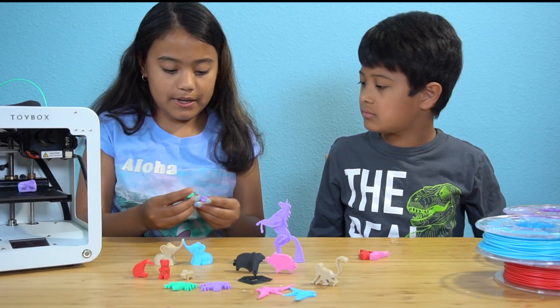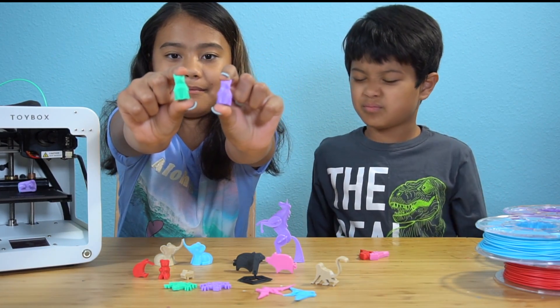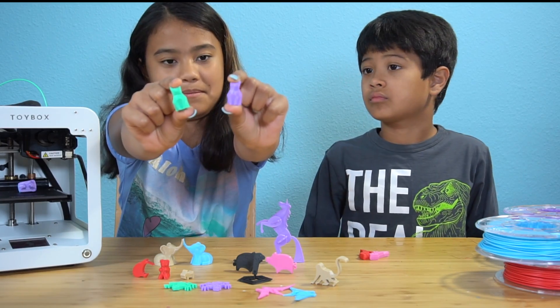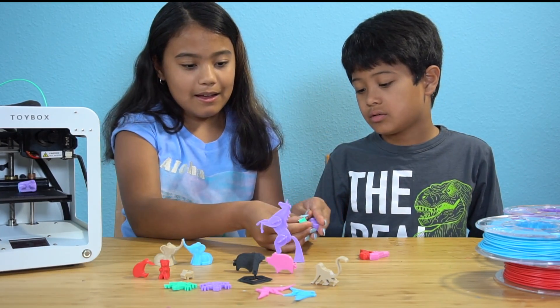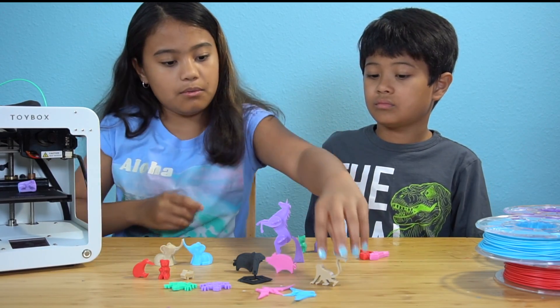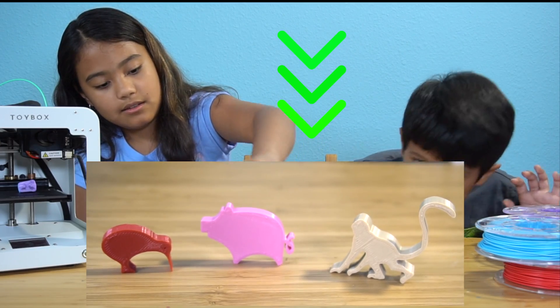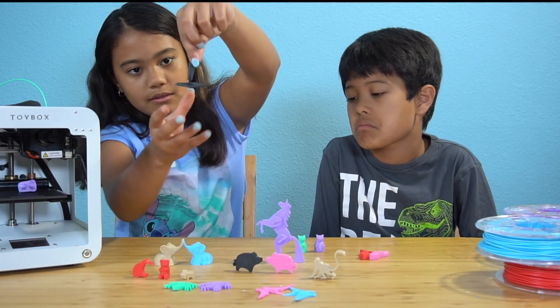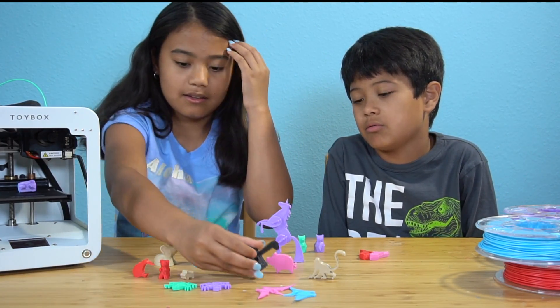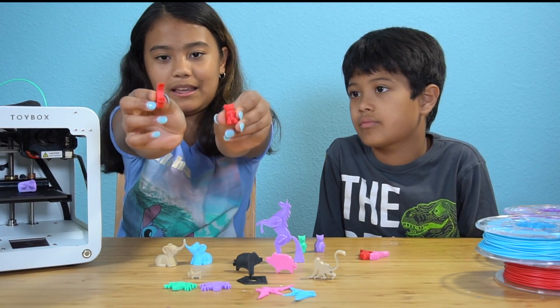We have these two kitty cats — those are called Polly Pats. Those are cute, I like those. And then some that are alone: we have this cool little tan monkey, a snake, a tiny goat, a bear, and a kiwi.